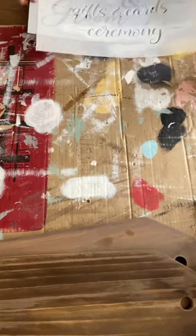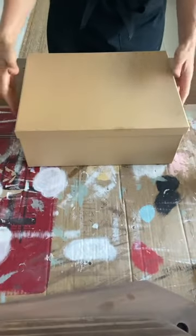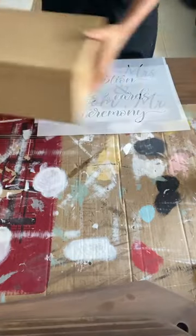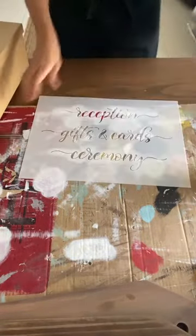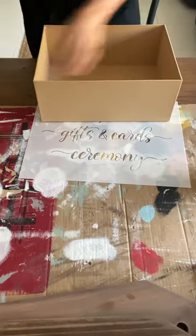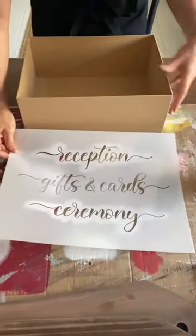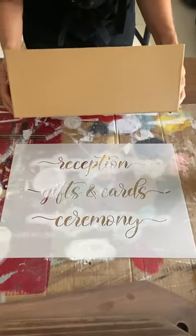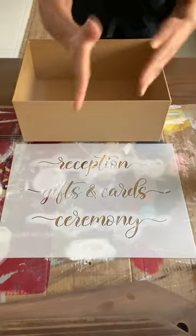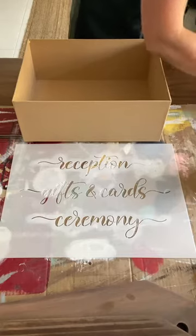Now we'll do our gift box. I have here just a large plain brown box that I had in the cupboard — I didn't even go out and purchase it. I was thinking about what I could do on this live today and found this box and thought it was perfect for the gifts and cards sign. Someone had the brainwave of an idea that you could add hessian and then you'd be able to take it off and reuse it for something else like another season.